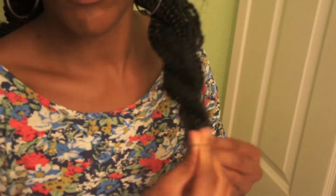But anyways, do the same thing, secure it on the side, and this is how it looks. It's very cute, boho chic, and very in style, especially for summer.